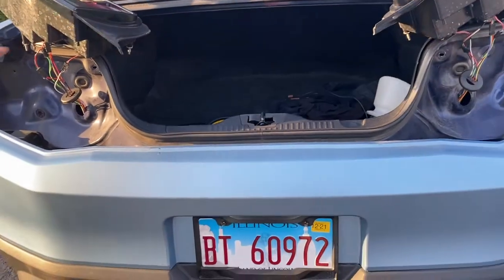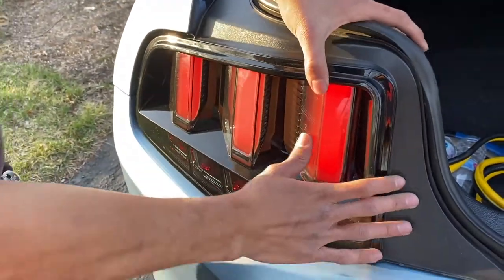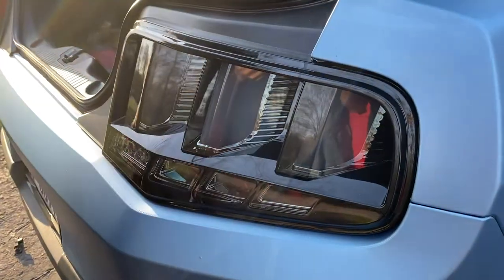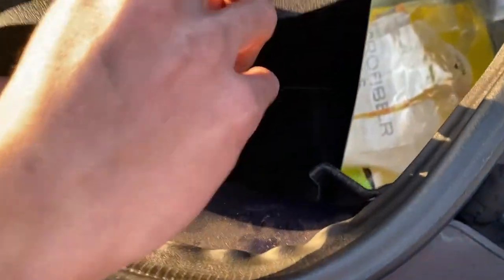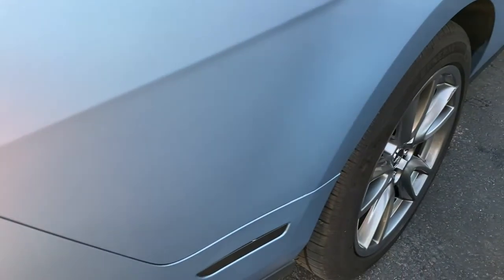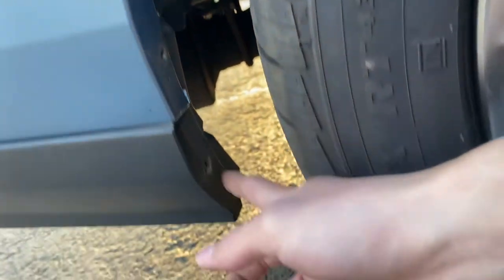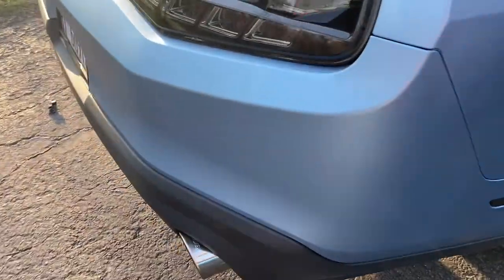Grab your taillights and put them back into place. Make sure this one doesn't fall while you're doing it. Line it up with the holes and grab the 11 millimeter bolts to tighten them back up — one there, another one over there, and one down there. Once done, grab the three Phillips screws and put them back into the three holes — one there, one in the middle, and one all the way at the bottom. Once you have everything back together, you are done with the whole installation.